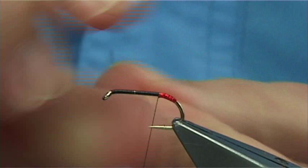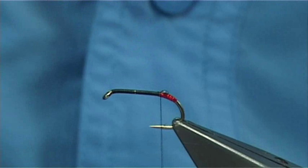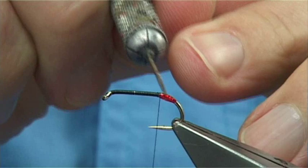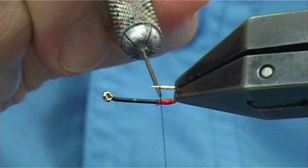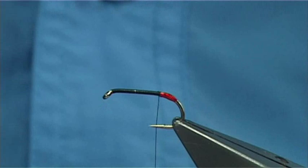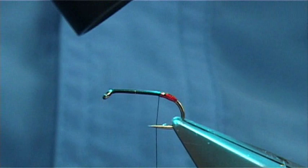Now this is a Veniard one — you have to protect it because it goes silver once it starts to wear a wee bit. So what I do is put some light Bug Bond on the top — just a tiny drop. Using the dubbing needle, just spread it around. If it's too much you can take it away. I usually clean my needle on the side of a cloth on my desk. Then set your resin. It doesn't take long — and that's your tag formed.